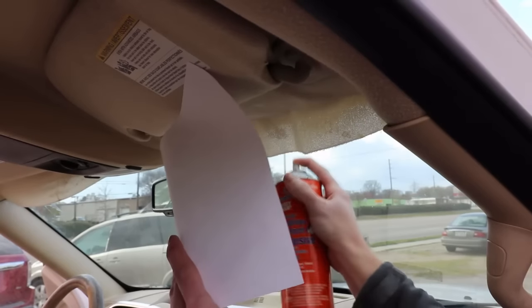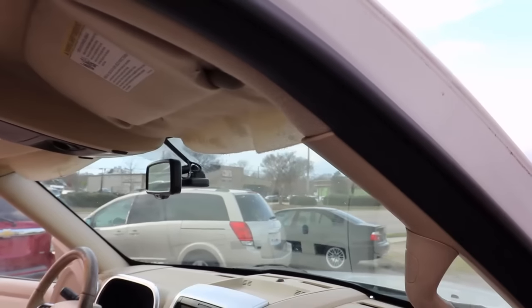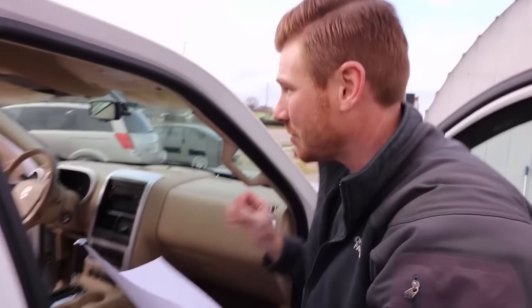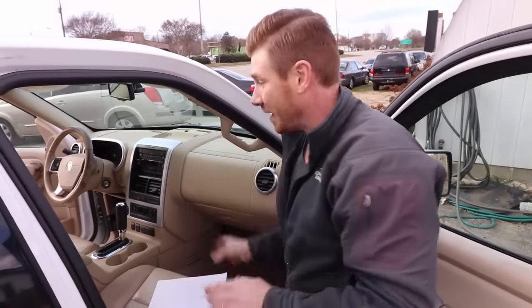Nice, even coats. So this will need to sit for about five minutes before I come back and push this fabric up against the hard headliner. We're going to walk to the other side and I'm going to show you what it will look like once we do that.